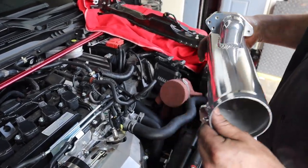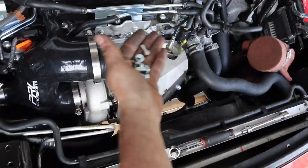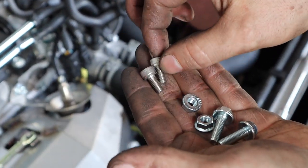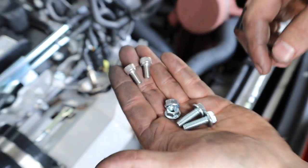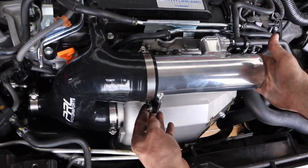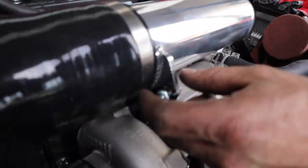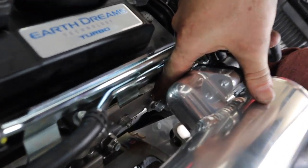Here we have our ceramic-coated crossover pipe — it's going to go in right here. We have the supplied bolts: you'll need two 6x1 socket head cap screws and two normal 6x1 bolts and nuts. The crossover pipe is installed — we have the 6 millimeter bolts right there. Then that bracket you previously installed: use an open-end 12 millimeter wrench, slide it down in here, and snug it up.